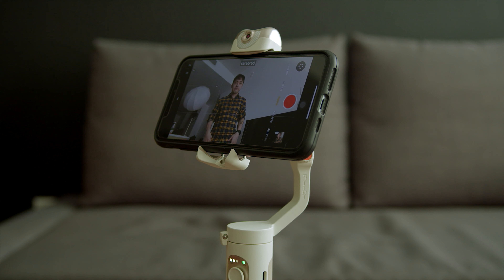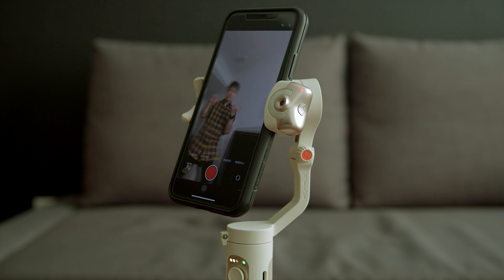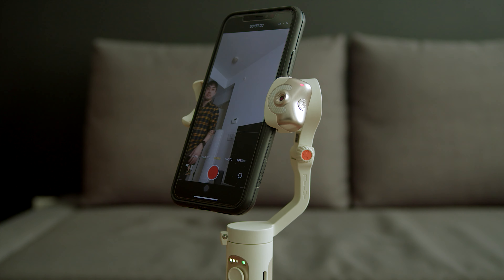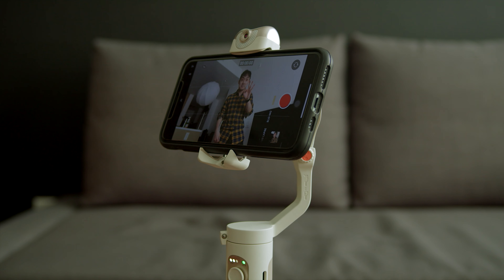Then the gimbal will start tracking your face using the sensor. There are a couple of gestures you can do while AI tracking is on. You can stop the tracking by putting up your palm facing the sensor. You can also rotate the camera into portrait mode by pointing both thumbs to the right. Just keep in mind that the AI face tracking needs to be reactivated again every time you change your camera orientation.